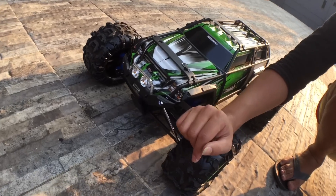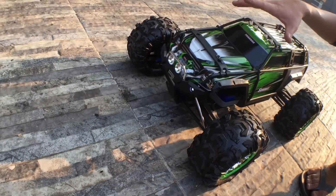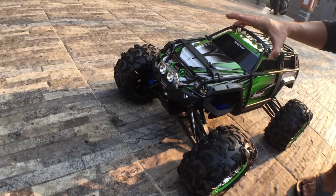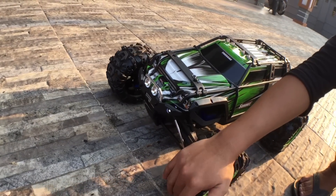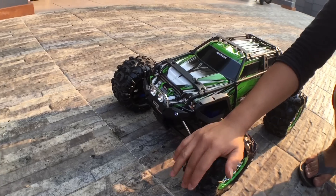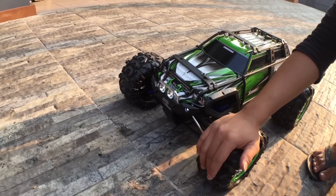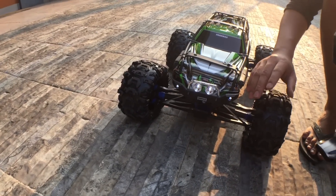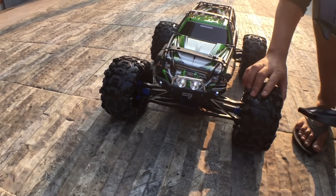From the brand Traxxas itself, it is already international and the spare parts are also very expensive — the price is a little more expensive. If you want to watch the next video, please press the bell and don't forget to like, comment and subscribe. Thank you!